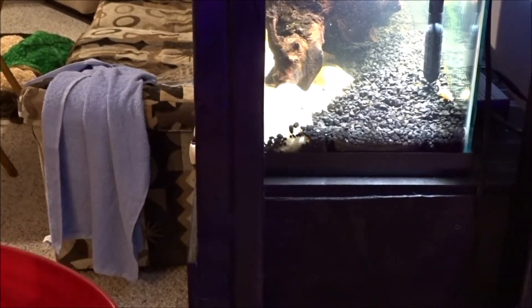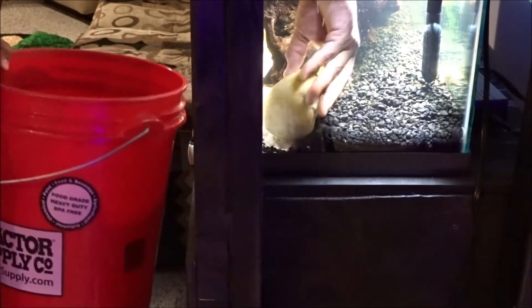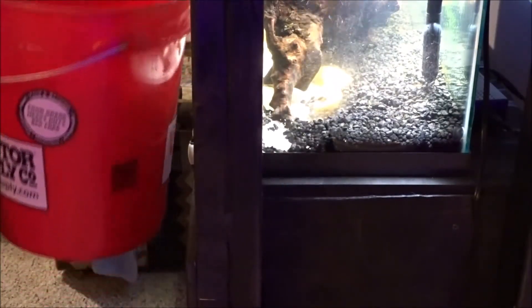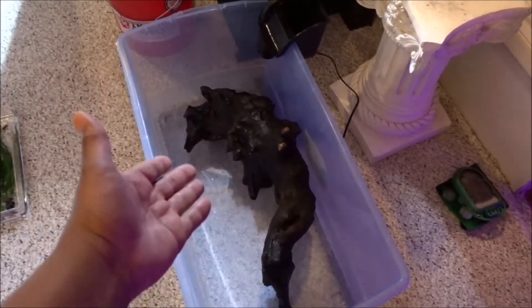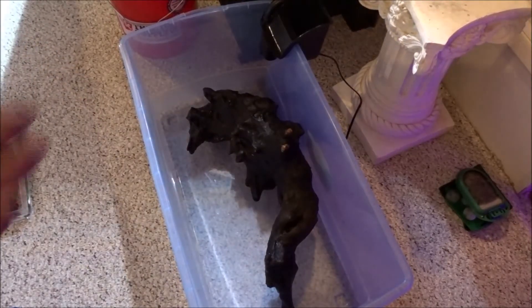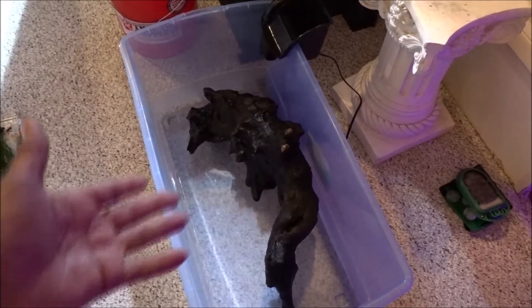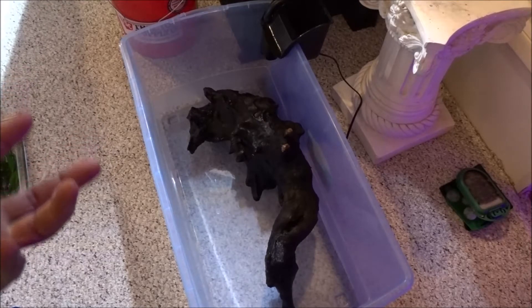I've got the plants out. The plants were doing so well — they had deep, deep roots. I sure hate to do this. Now I'm going to take out the big rocks. Got it out. That thing stinks — it smells like rotten eggs. That had to be what was killing my fish. The plants are doing great, but I can smell it. It just smells very sulfury.